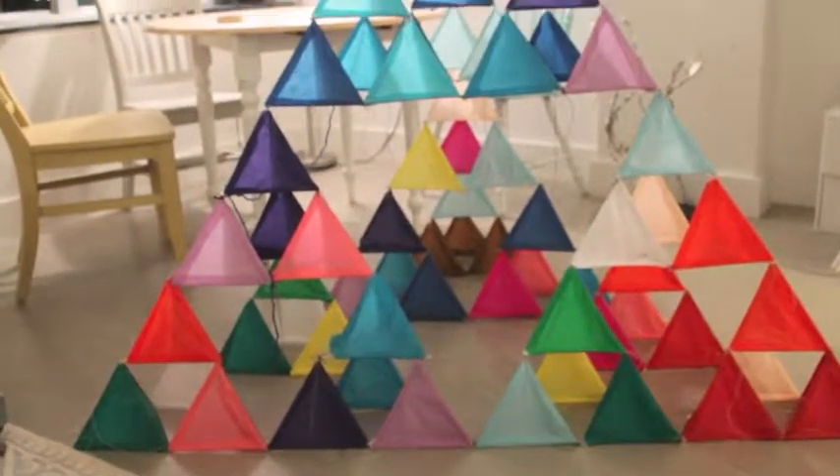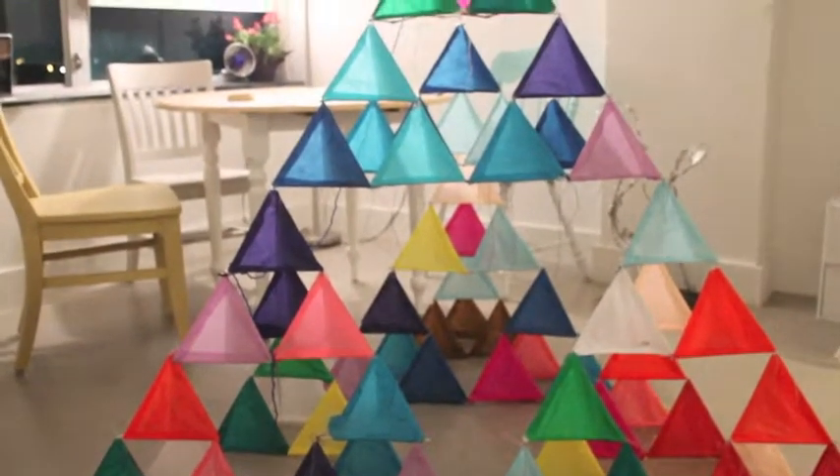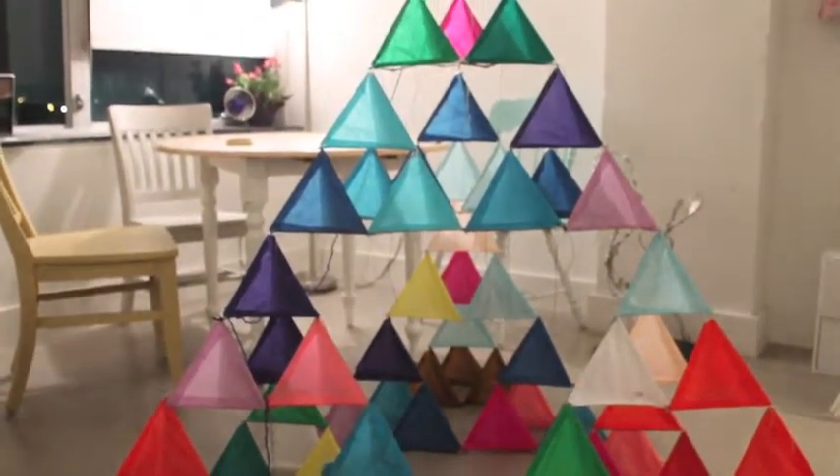That is the process we followed to achieve this colorful, giant, collapsible tetrahedron kite.